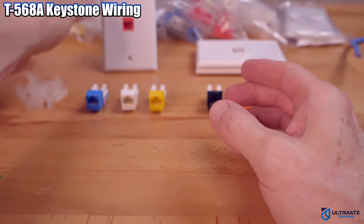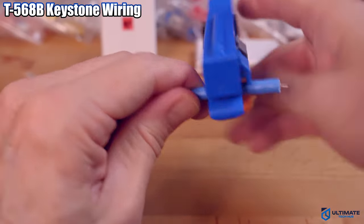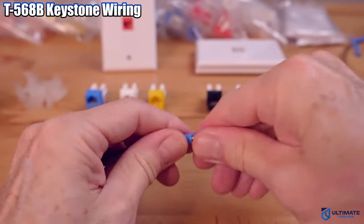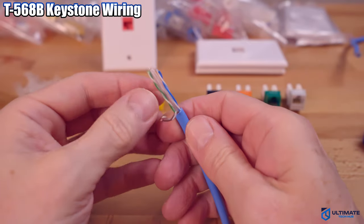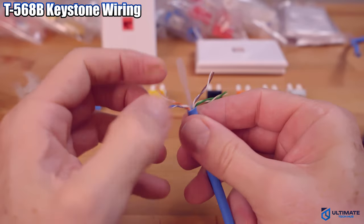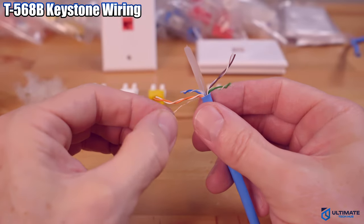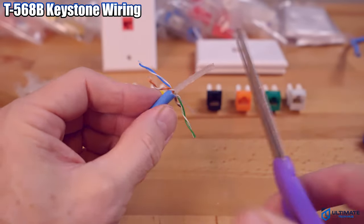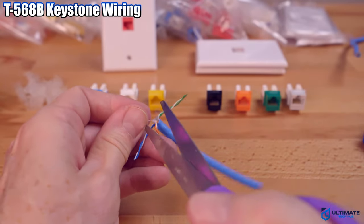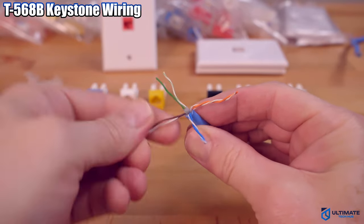So now you know how to install the T568A keystone jack. Now I'm going to show you how to install the T568B configuration. Like I said before, this is the most popular configuration — it's pretty much the industry standard. Next, unravel all the wires, cut off the plastic inner core, then untwist all four pairs and get the wires as straight as possible.